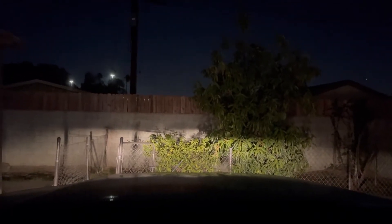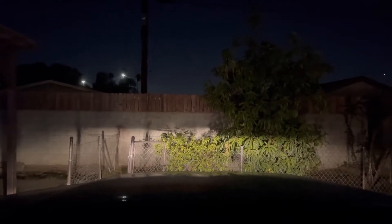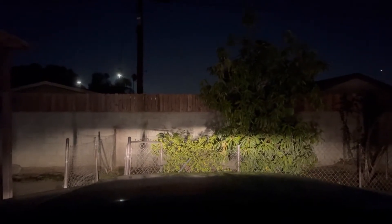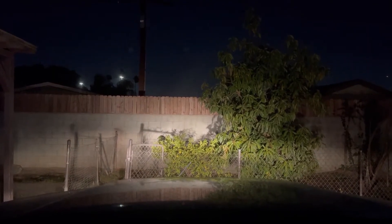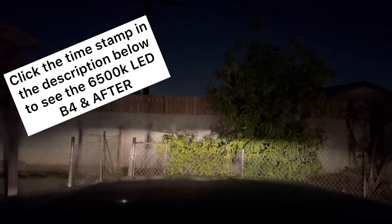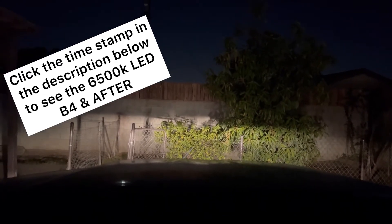Okay YouTube, so this is what the truck looks like with the original halogen bulbs on low beam. That's the high beam. We're gonna use this to compare what it looks like with the new LEDs that we're gonna be installing very shortly.